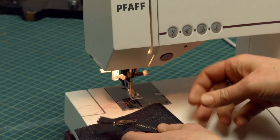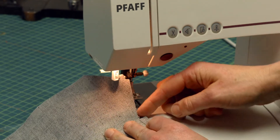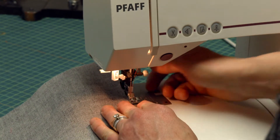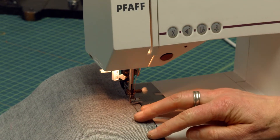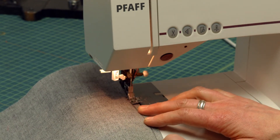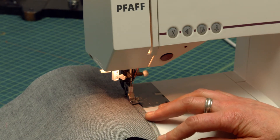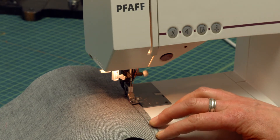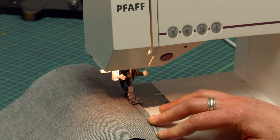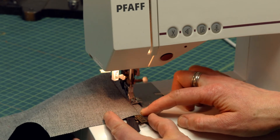Let me do the wider zipper and then we're going to compare how they worked out. I'm just going to put this right sides together with the zipper face down and stitch right along. Now notice this zipper is longer than I need, and that's okay because I can trim it down to what I need after my zipper is constructed and I put my waistband on. The other nice thing about working with a zipper that's too long is I don't have to unzip like I had to on the one I just did. I can stitch all the way to the top without unzipping.